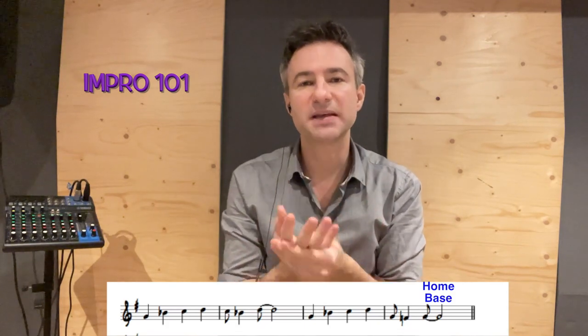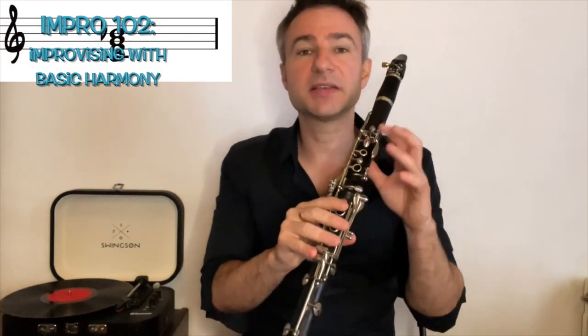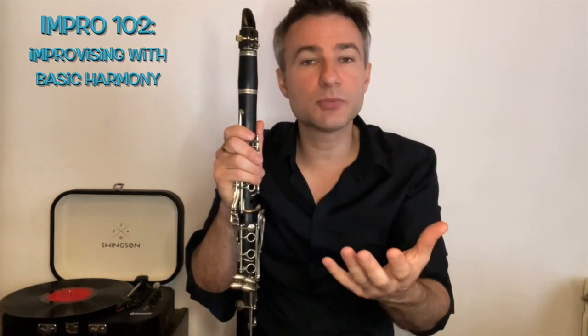By going to that home base, by going to that G, it gives the phrase resolution. That is the important information — we have our tonic, which is our C, our E. I would like you to answer; you can either choose to imitate as close to what I play as possible, or you could choose to try another melody.